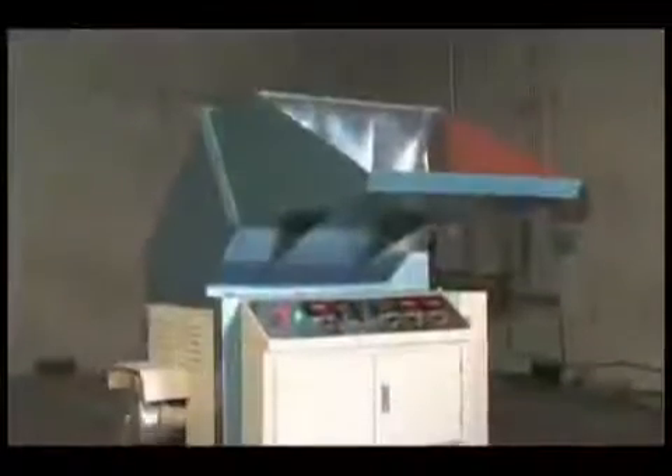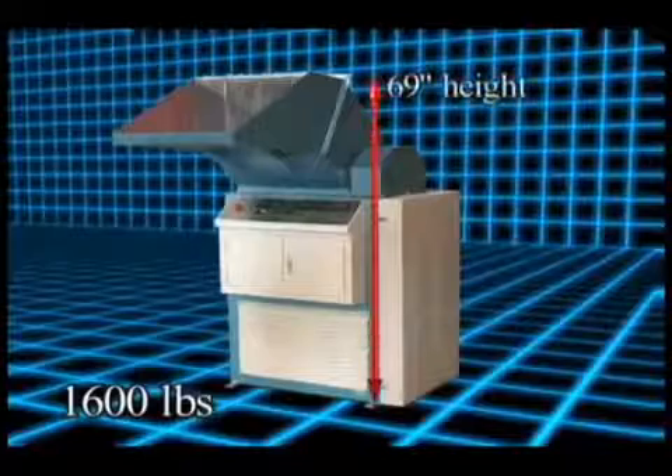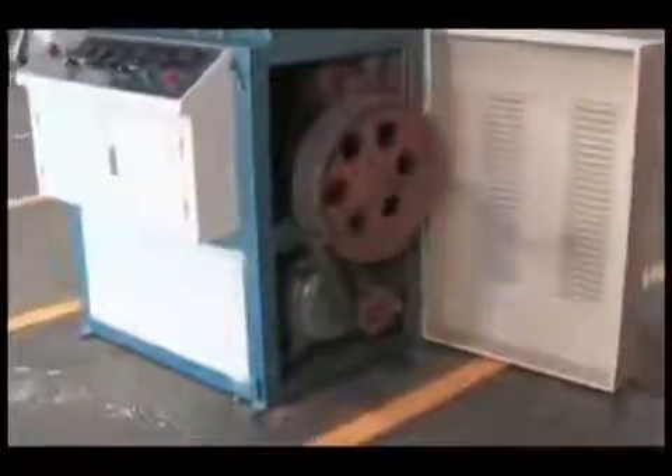The FD25 is roughly the size of a large copier and is very easy to operate. At a weight of 1,600 pounds, the machine is 69 inches tall, 45 inches wide, and 57 inches deep. It has a 25 horsepower motor.